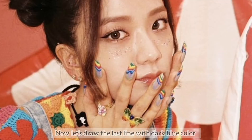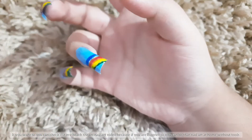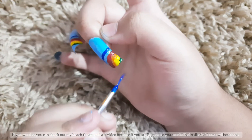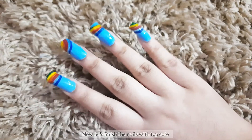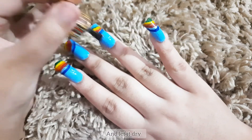Now let's draw the last line with dark blue color. If you want, you can check out my beach theme nail art video — it's great for beginners and you can do it at home without tools. You can find all the links in the description box. Now let's finish the nails with top coat and let it dry.